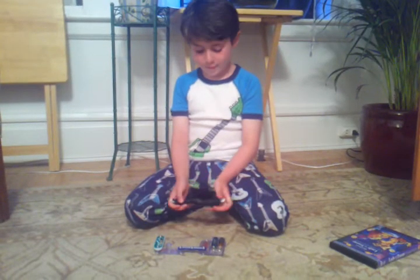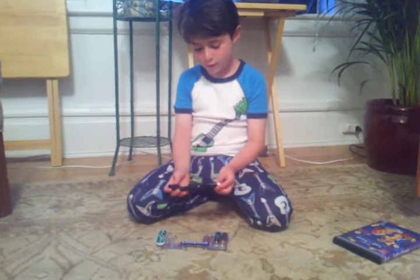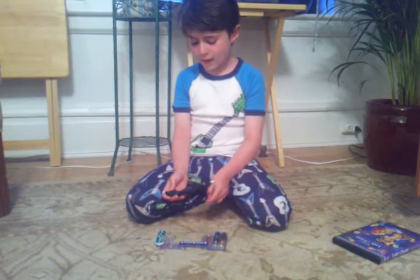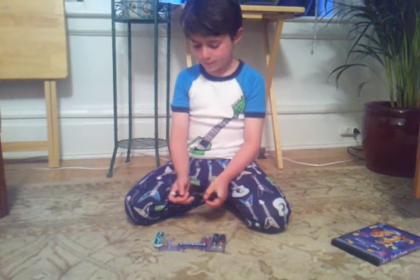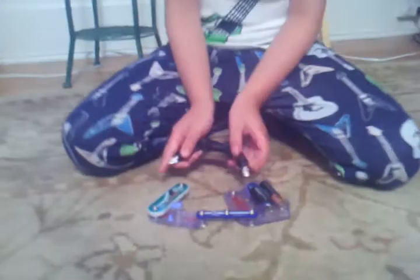Ok, here. This is our test for the wire I just made. And here's our little circuit diggy. So, let's test it and see if it all works.